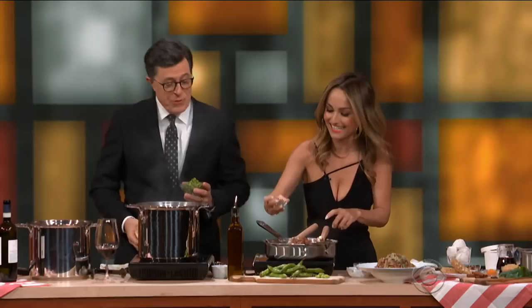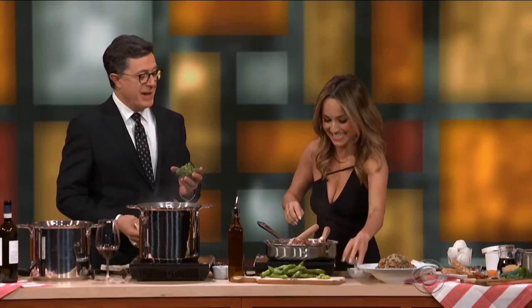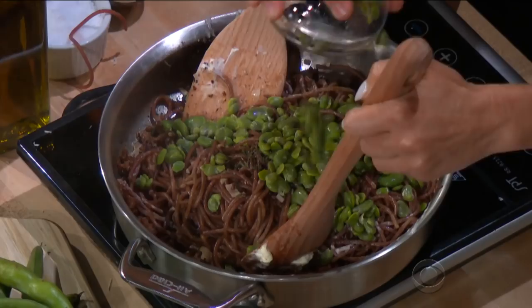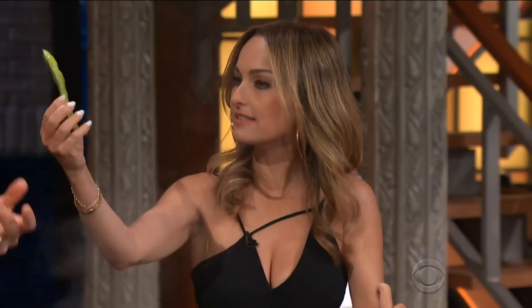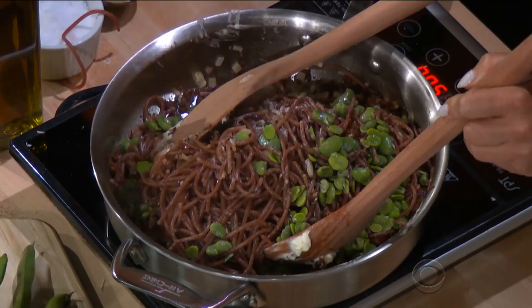There's your fava beans. Fava beans and Chianti. This is a recipe from Silence of the Lambs. It is, yes. Next, we will kill you, Stephen. Okay, go ahead — eat my liver. Is that it? Yeah. Have you guys ever seen fava beans? It's a fancy name for a lima bean. Correct. Yes, fancy.